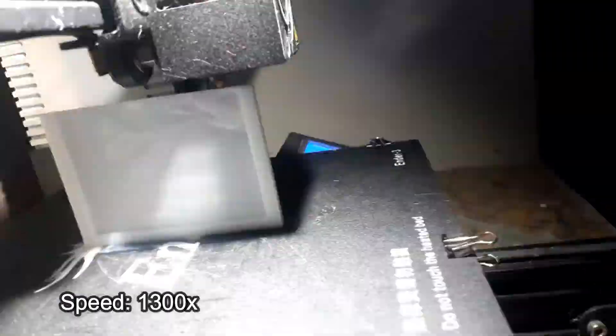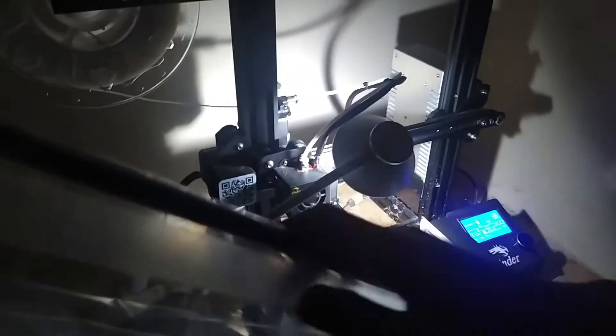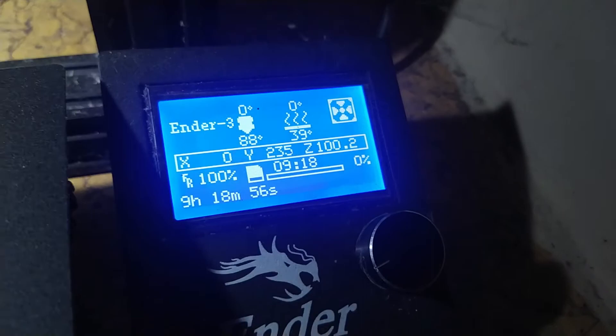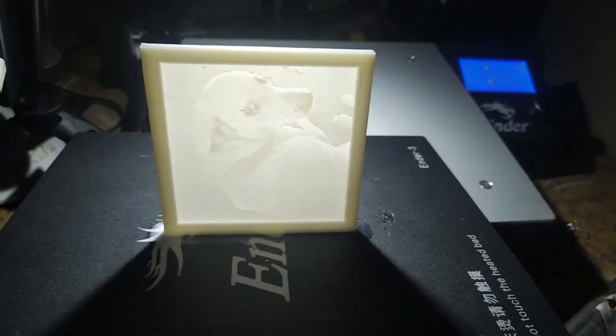What an ugly time lapse — the lighting and angle perspective are terrible. Peace yo! The printing is finally done after 9 hours, 18 minutes, and 56 seconds. Now we have our lithophane.